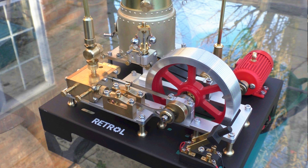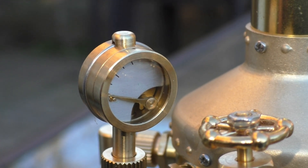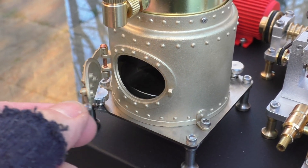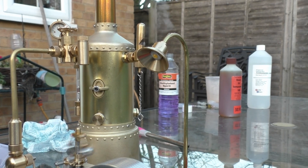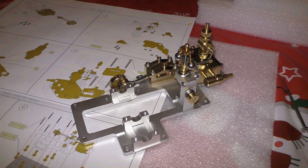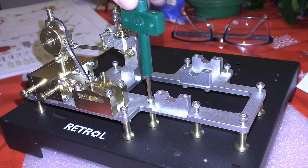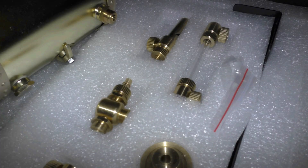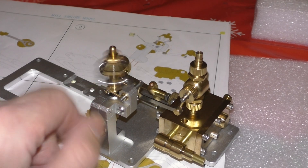The SE03 is based around the time of the Industrial Revolution in the Victorian era and is a stationary mill steam engine with a generator and also a working lamppost. All the components that make up this model are either machined solid brass, stainless steel and aluminium. There's very little plastic on this model. There are 38 precision parts in total.